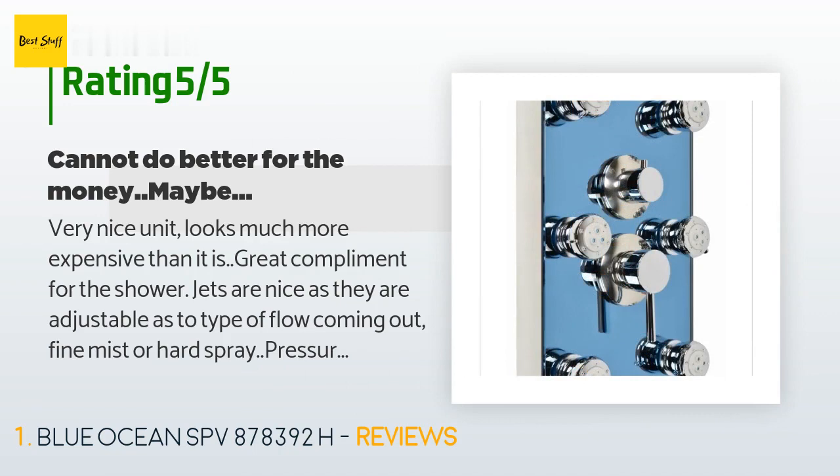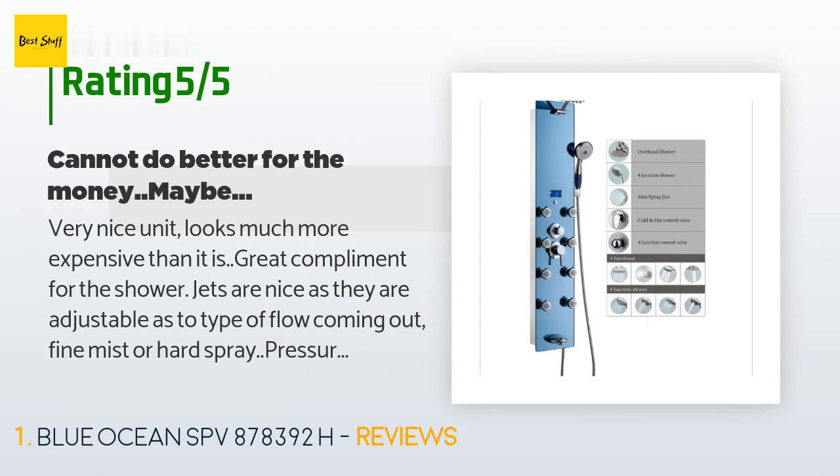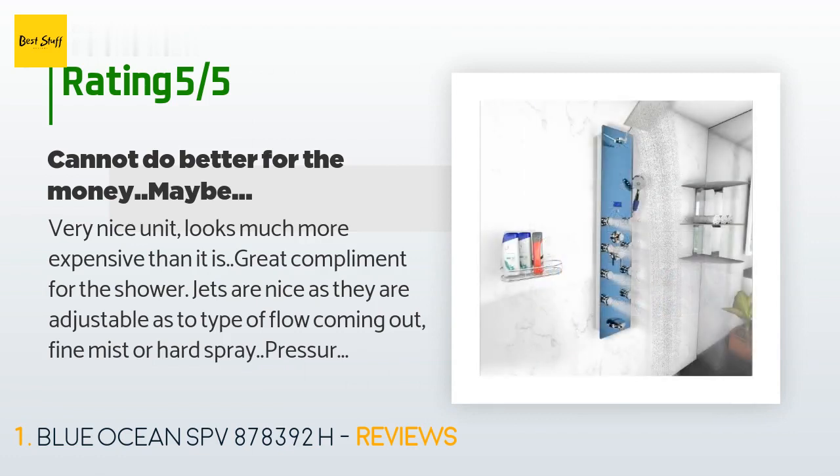Follow the instructions and you will have no problems installing it. Those who complain about the temp readout have not read the instructions. It is much easier to put the batteries in before installing — a must. They are not necessary unless you want to have a constant readout.